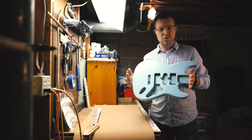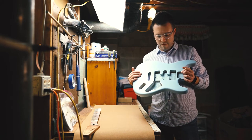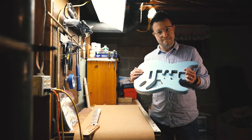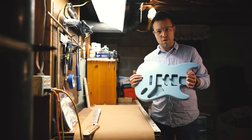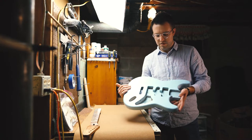Welcome back. As you can see, I put a bunch of coats of nitro. I think there's about eight coats of nitro on this, and this is now sonic blue.